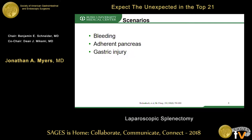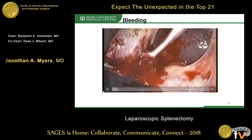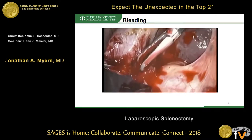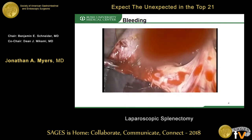Bleeding is by far the most common injury, with reports of blood or platelet transfusions required in nearly a quarter of cases, especially those with hematologic disorders. Even though there are many videos that demonstrate easy control of bleeding, in reality this is what usually happens — your screen gets covered with blood.